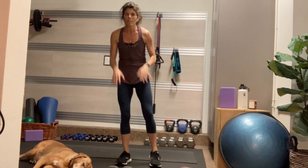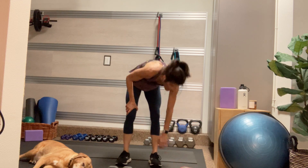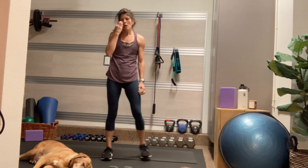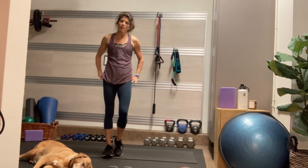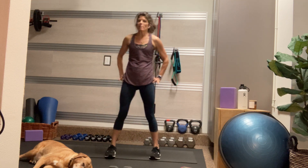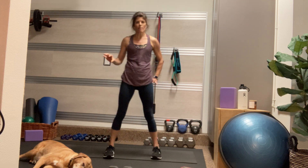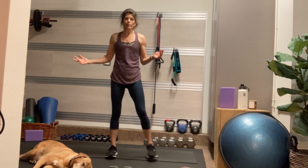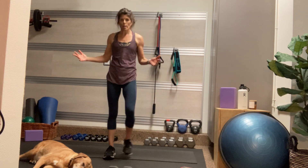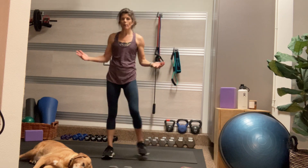Woo! High fives all around — high five yourself, high five the screen. Let's just do some side-to-side steps as we bring our heart rate down. This is a great bang-for-your-buck workout, really. 24 minutes of working out, a warm-up, and a cool-down. I really suggest stretching for longer than this cool-down if you have time. I have a couple of shorter yoga videos on my channel.